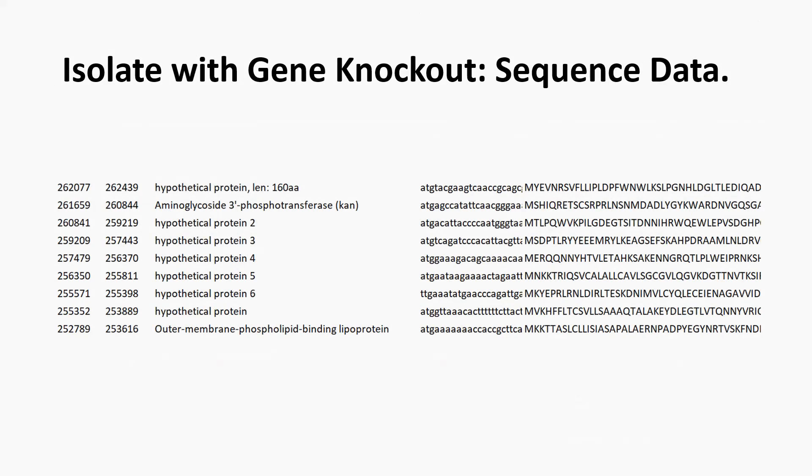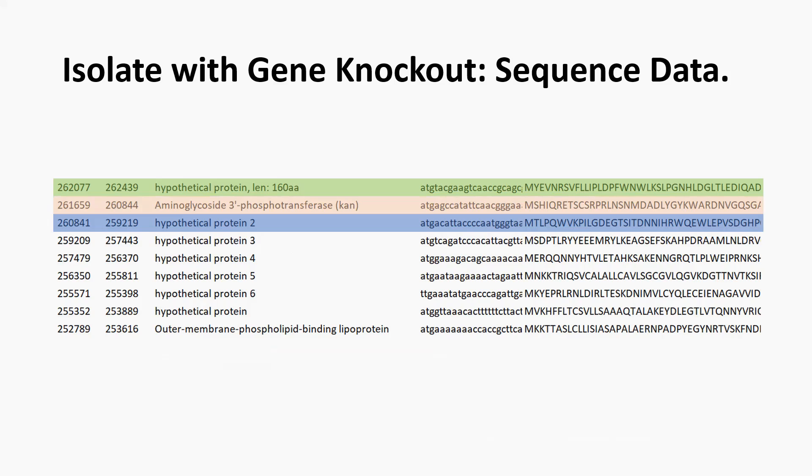Regarding the isolate with the gene knockout, one of the flanking genes is shown in green, the kanamycin resistance gene is shown in red, and the downstream flanking gene is shown in blue. While the knockout appears successful from the annotations, it is necessary to check the sequencing data manually.